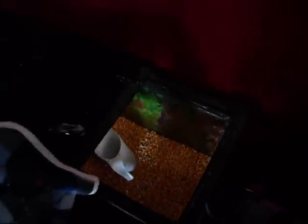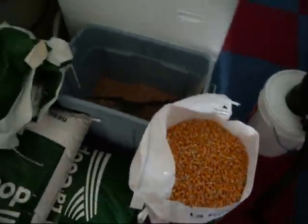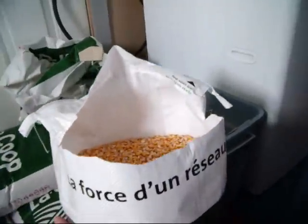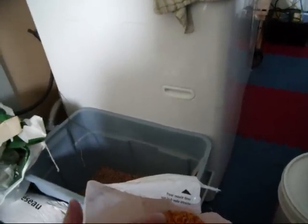Usually I get it from a local farmer — well, we farm ourselves and produce a lot of corn. Local farmers around there, but you've got to clean it — that's the thing I'm going to show you. Just for a demonstration, this is a 50-kilo bag I bought from a local farmer. Usually I make my own corn, not bagged, so I've got to clean it better, and we have a wagon with screens and all that.